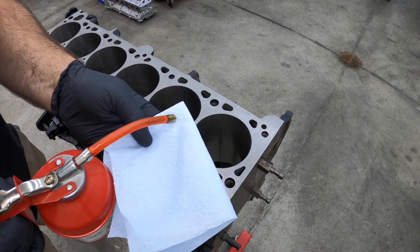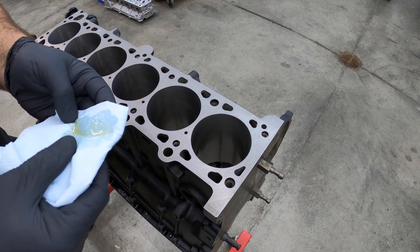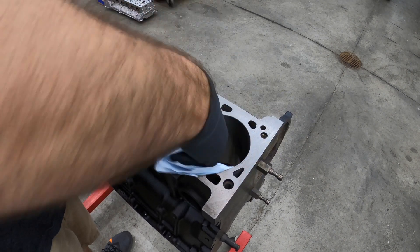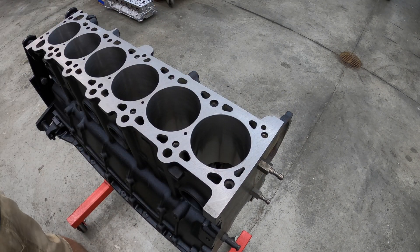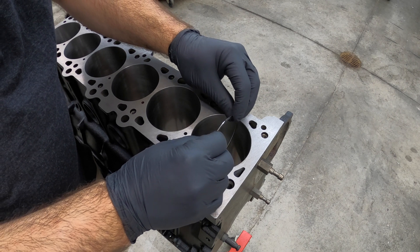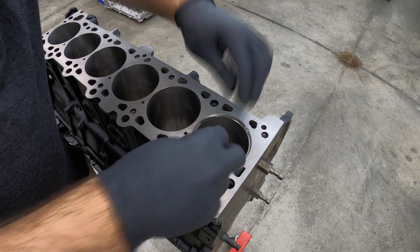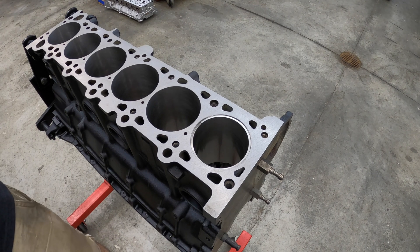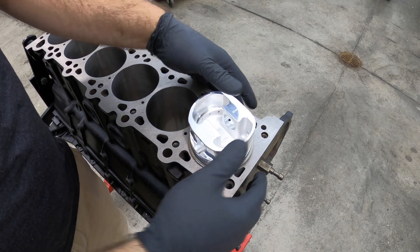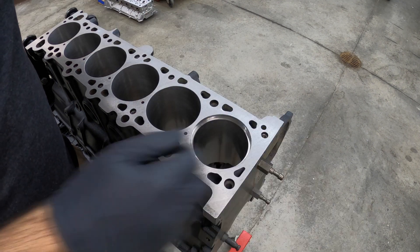I've got some oil in a squirt can here — I'm just going to put a little bit of oil on the cylinder wall to make sure we've got a nice coat before putting the rings in there. Start with the top ring. I always put it with the gap at the top, kind of squeeze it in, rotate it, bring it up to the top, and make sure it's all squared. That's why I put this piston ring on there — it's going to push the ring perfectly even all the way around. So this ring is perfectly even all the way around now.